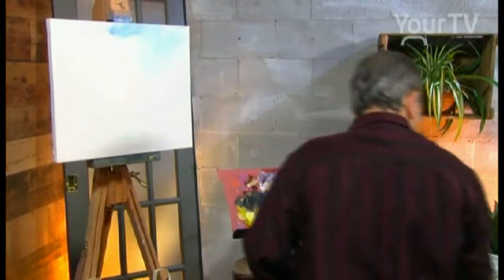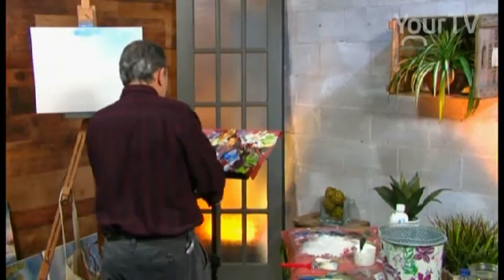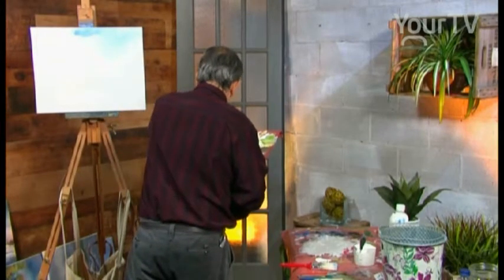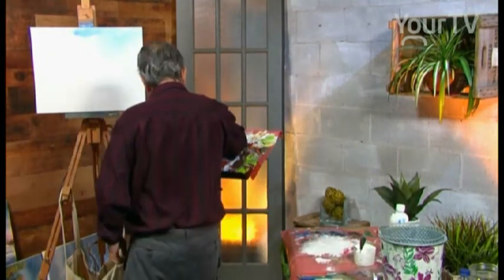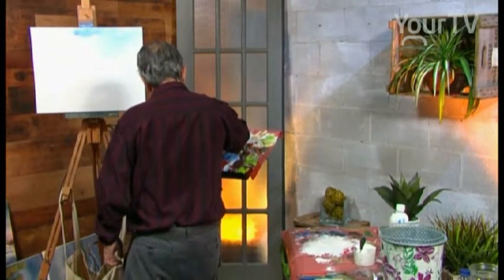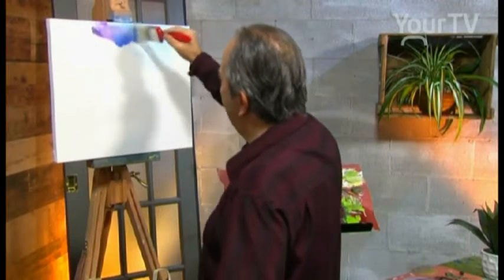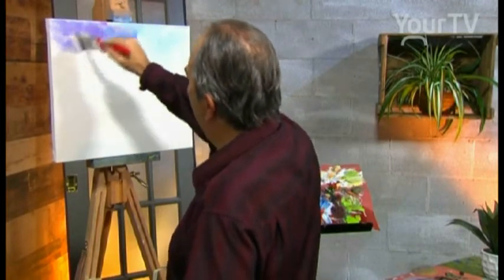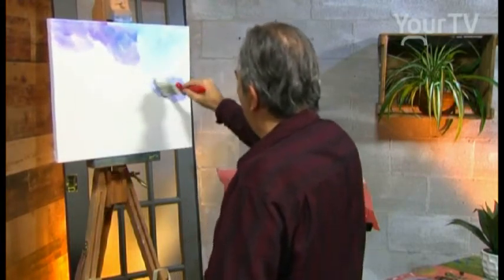We use a purple — dark purple — then purple with a light blue. We blend them together, and we have a lot of blue and purple.